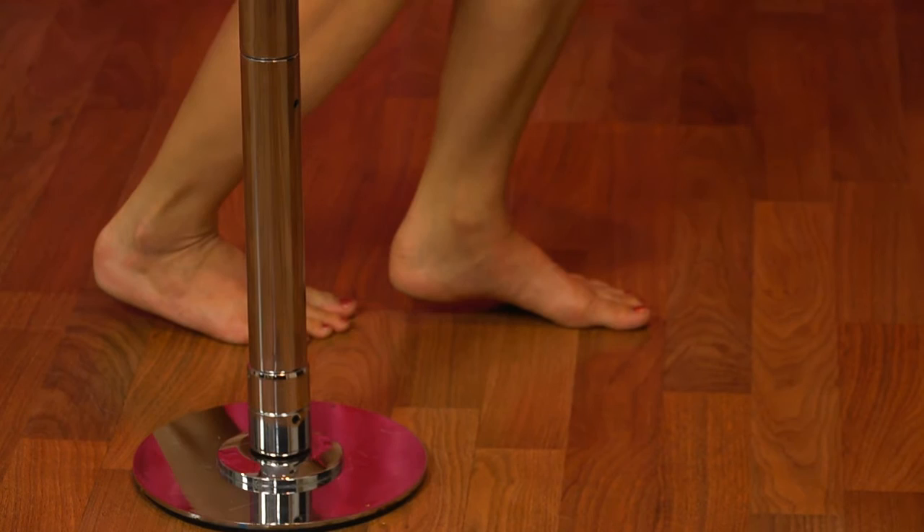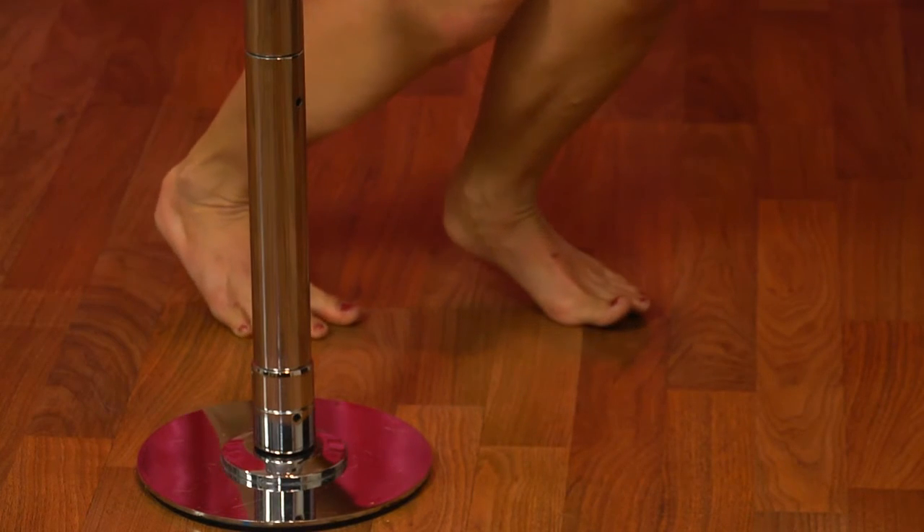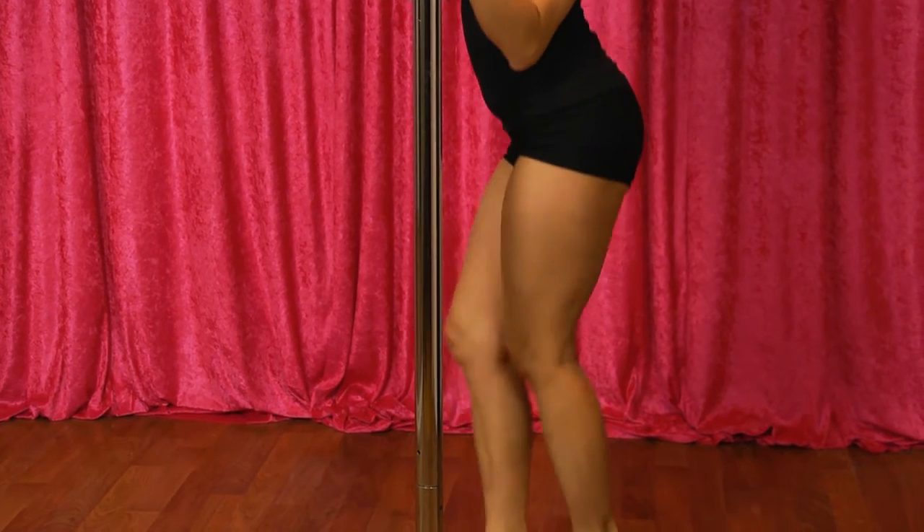Bend your knees and keeping your torso straight, drop your booty towards the floor. Then you'll pivot on your toes over to one side and straighten back up.